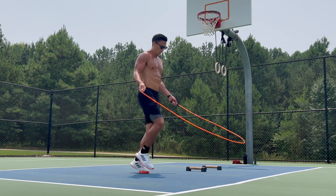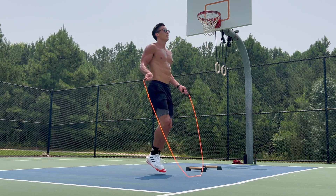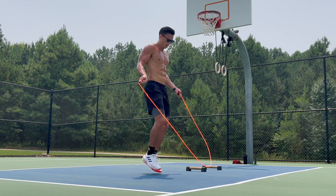Of course, you can adjust this to whatever strength level you're at right now. So if you can only do two pull-ups, then just do two pull-ups and 10 push-ups. Or if you can only do five push-ups, do two pull-ups and five push-ups. And if you can't do any pull-ups, then just do push-ups.